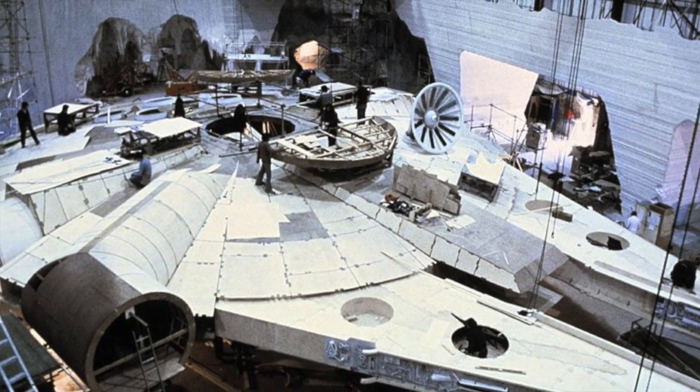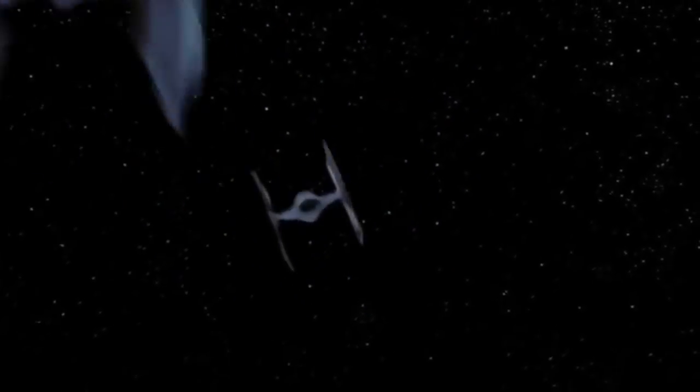It was 16 feet high, 80 feet long, and weighed 23 tons. Well, ours isn't going to be that big, kid. But let's pay tribute to one of the most famous spaceships of all time.